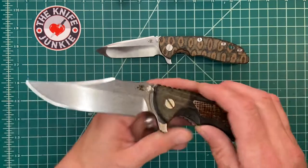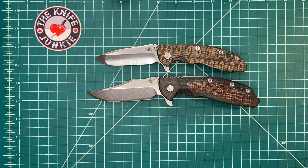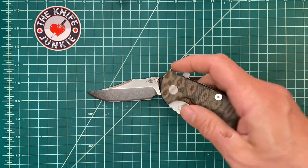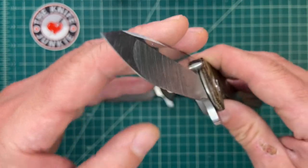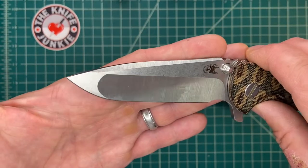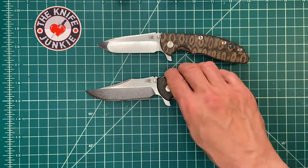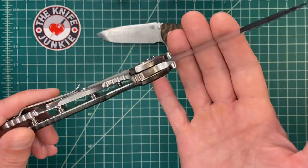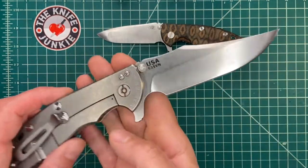I'll put the XM18 3.5 inch here for size comparison — different blade shape, and this one has been reground by Josh at Razor Edge, who I hear is not doing regrinds anymore. Good for him — I know he wanted to pursue his own knives full time. This was a fat boy and he took it down to a hair's width right behind the edge. I think this is how the spanto should be: flat ground here, hollow ground here, very thin and slicey.